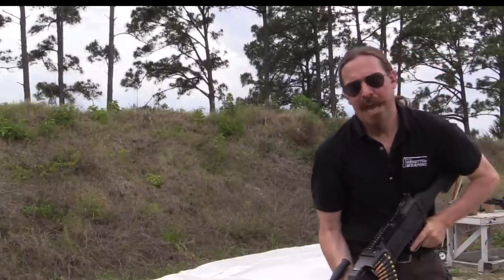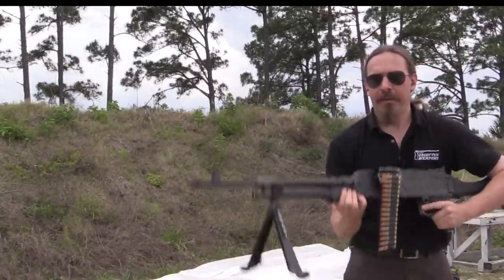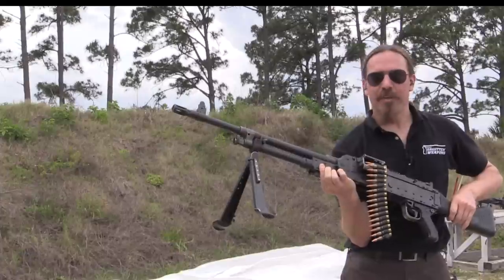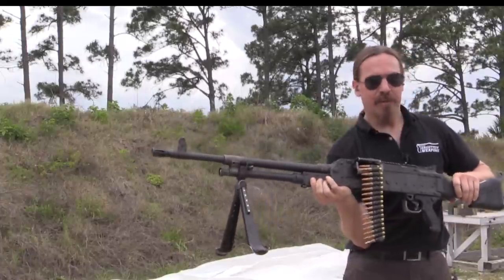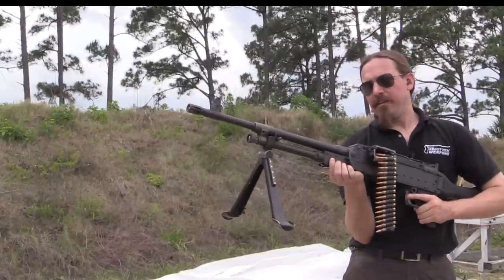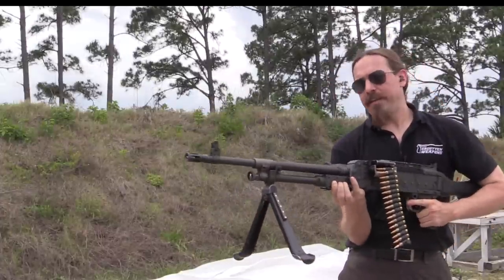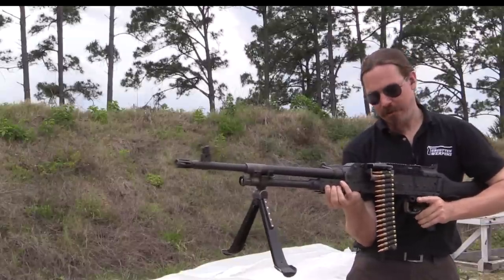I've gotten in the habit of trying these sorts of things from the shoulder, and the M240 here is possibly one of the worst guns you could try to shoot from the shoulder. It is pretty heavy, it's got a very long length of pull with a big receiver and then a long buttstock tacked on, and most of your weight is out at the front in the barrel. It's a tricky gun to shoot from the shoulder, but we'll give it a try.